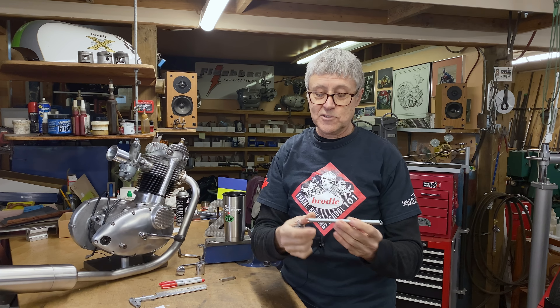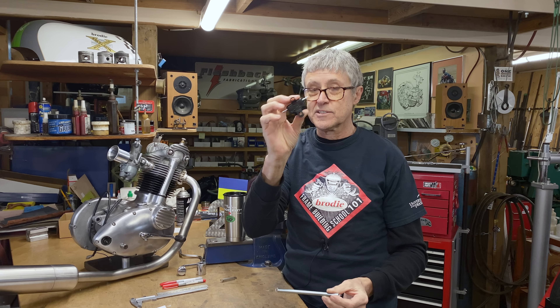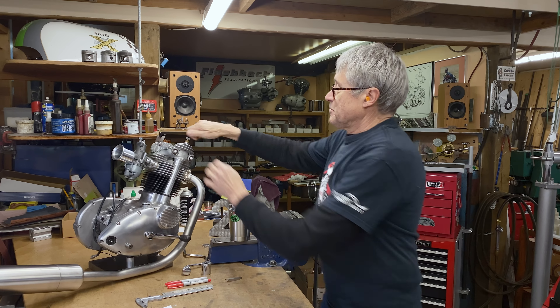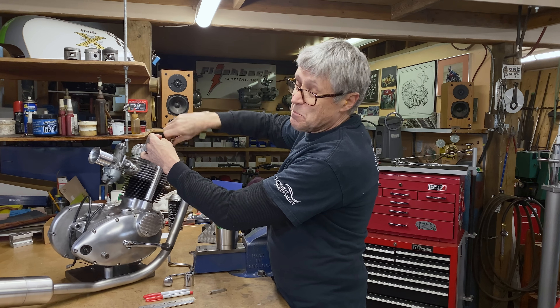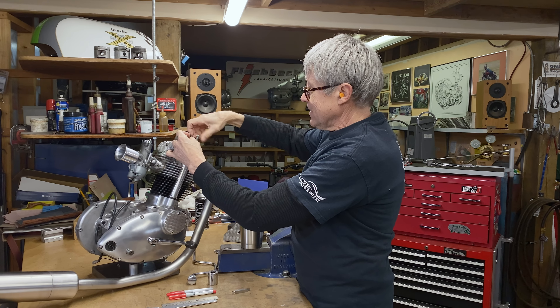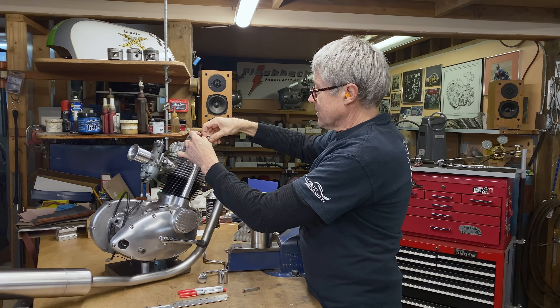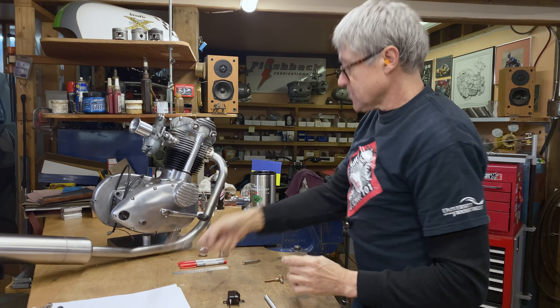Basically, what we're doing today — we're going to mount the brake light switch. This goes on the back of the Cub, and there also needs to be a return spring for the back brake, and I was looking at this last night. I don't have a drawing. I don't even have a sketch because I don't know what that piece looks like. It's going to have a bend in it, but that's about all I can tell you.